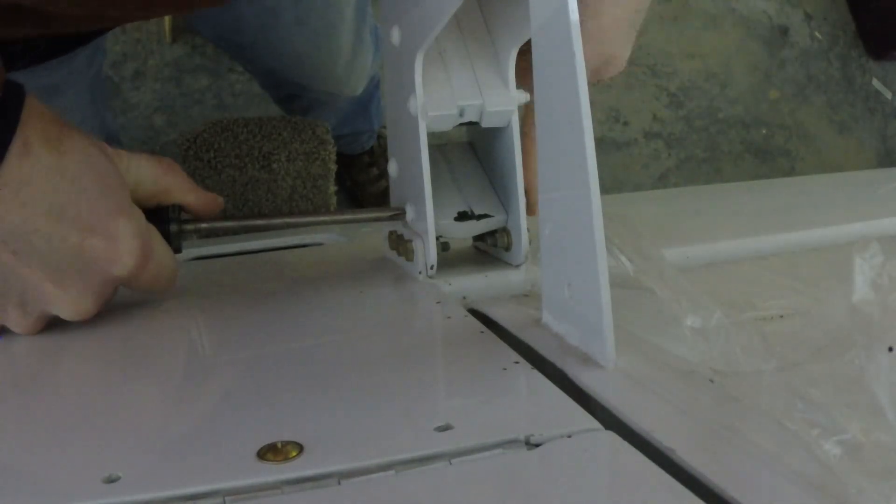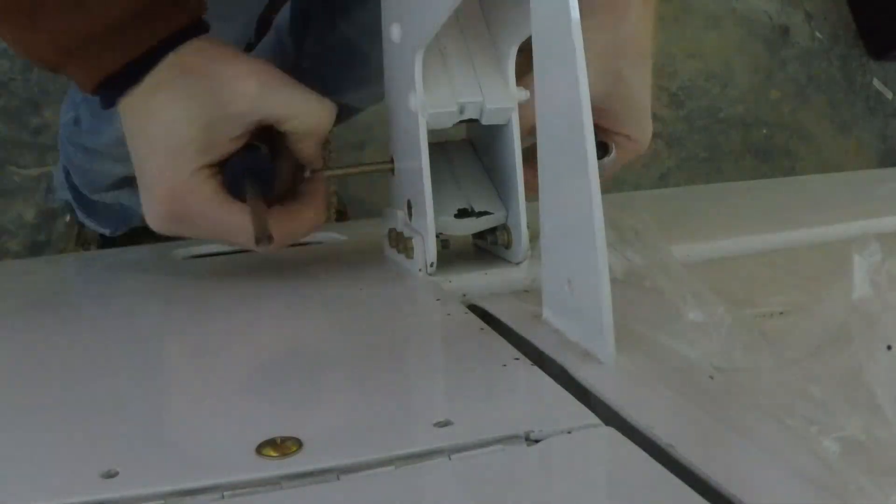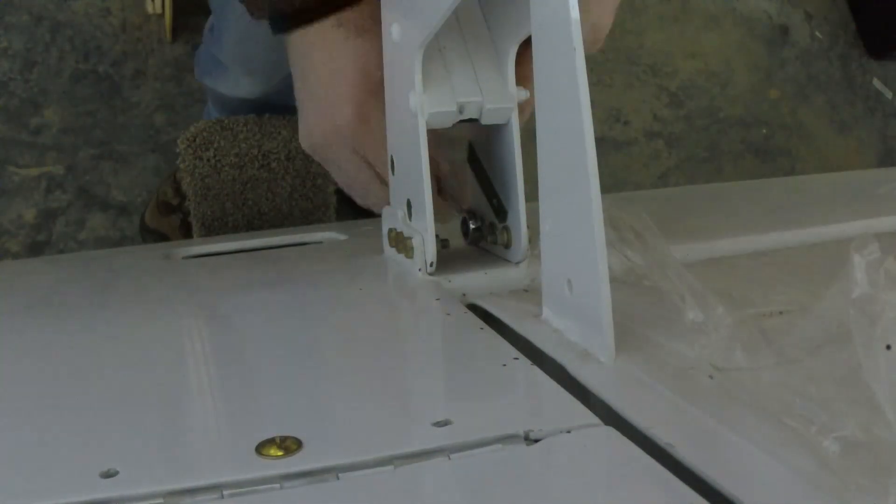Here I'm removing the flap attachment from the wing. I'm removing some of the internal parts to get better access to the bolts. I've sped up the video because I think it's kind of boring and you don't want to watch it.